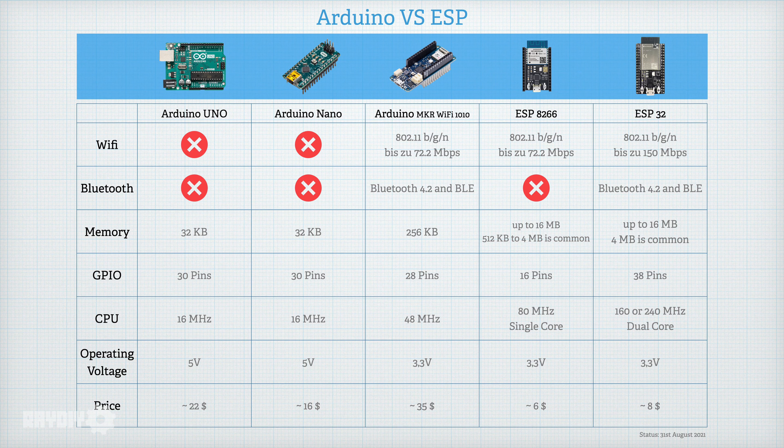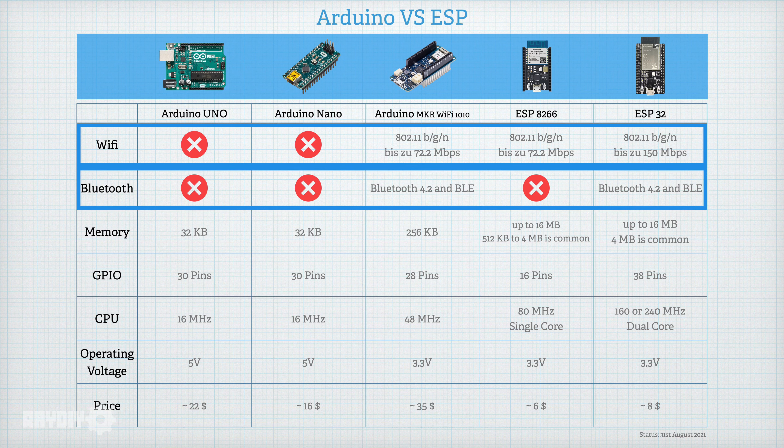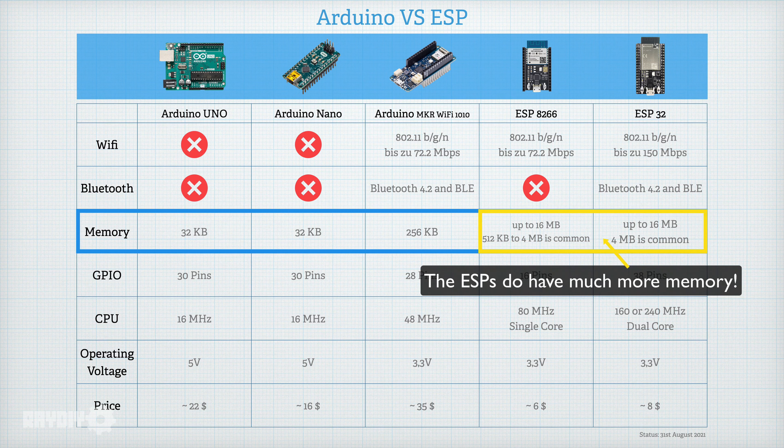Now we have an overview of the Arduino and ESP hardware. Let's compare the inner values. I have created a small table listing which features the different Arduino boards, ESP8266, and ESP32 have. I picked out the classic Arduino Uno and Arduino Nano, and then an Arduino that comes close to the ESP boards in terms of features — namely with WiFi and Bluetooth — the Arduino MkR WiFi 1010. WiFi and Bluetooth: only the Arduino MkR WiFi 1010 and the ESP32 have both. The ESP8266 has WiFi but no Bluetooth. Memory is where it gets interesting — it determines the maximum size of the program you can load, and once your programs get bigger, memory is immensely important.